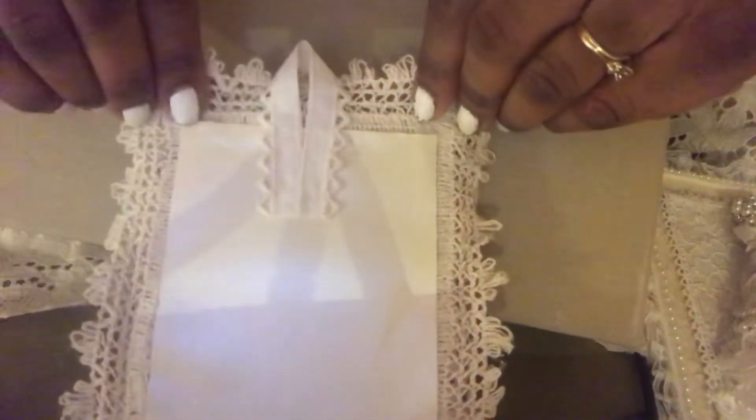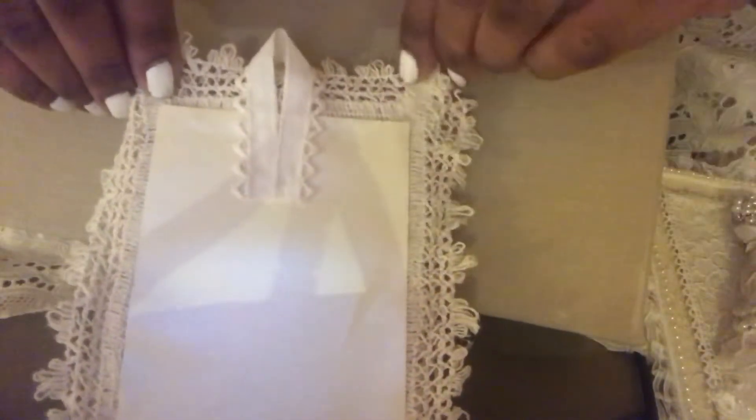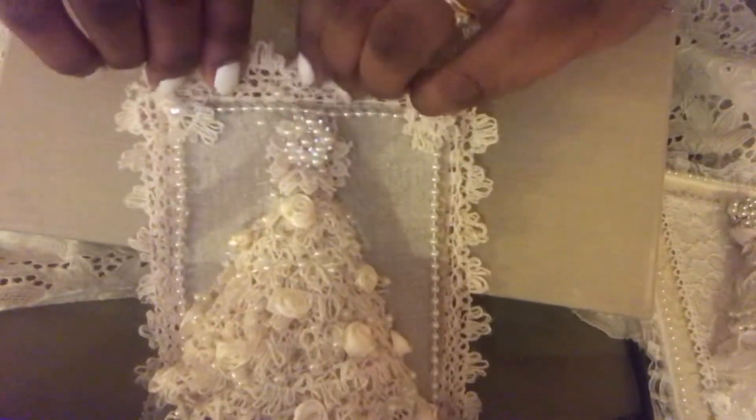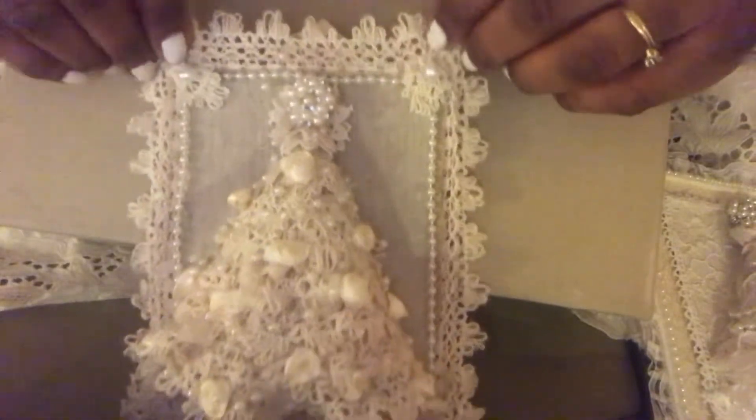I'm calling them that because I mounted them on some cardboard and then I used paper as the backing, so you could write your sentiment on the back and the year maybe, and then it can hang. But it's also something that probably could be up for the whole year, just in a cute little shabby crafting area.